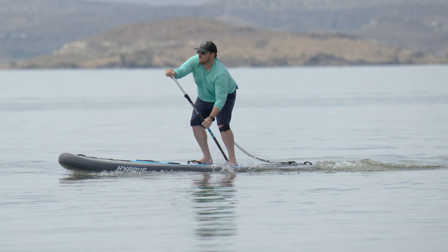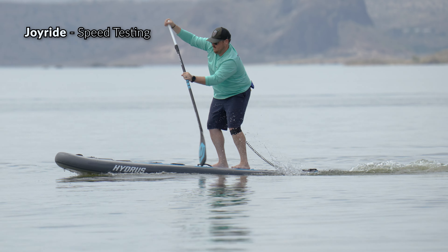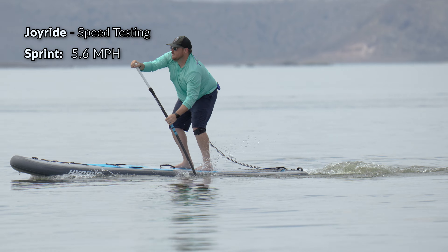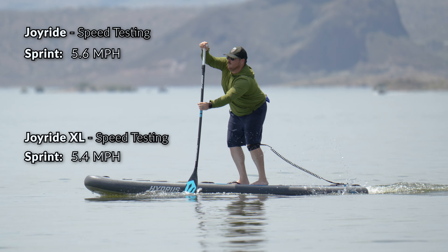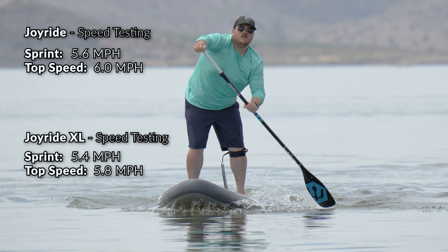With extreme stability and a slightly wider shape, I was curious to see how these boards did in our speed testing. We use a Speed Coach — a GPS device designed specifically for stand-up paddleboarding — to get instantaneous speeds while sprinting and paddling. Even with their stable and slightly wide shapes, these boards are both extremely fast. I was able to paddle the Joyride at a sustained 5.6 mph sprint and the Joyride XL at 5.4 mph. For top speeds, I hit 6.0 mph on the Joyride and 5.8 mph with the Joyride XL, putting both boards at the top of our list for all-around paddleboards and even beating out some touring boards.